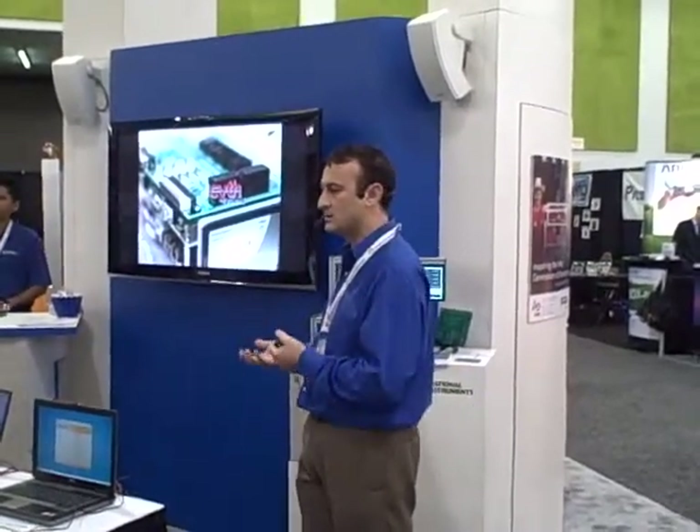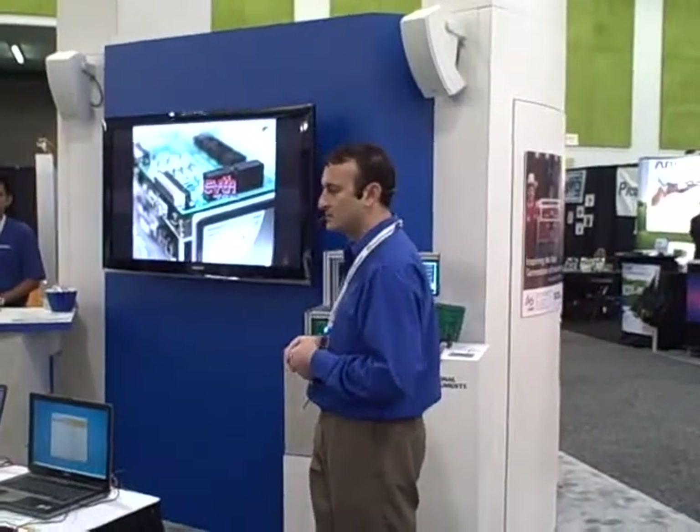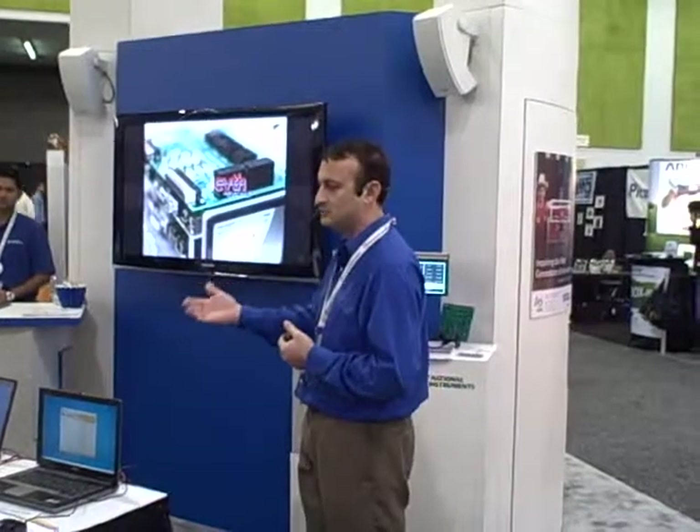As an alliance partner for National Instruments, we get a lot of requests from customers asking how they can build their product on these kinds of tools and how we can help them. We explain that if they can tell us everything they need for their inputs and outputs, we can show them how to connect it up with these systems.